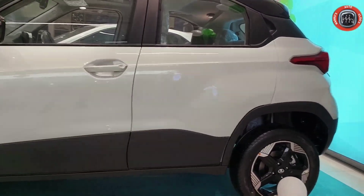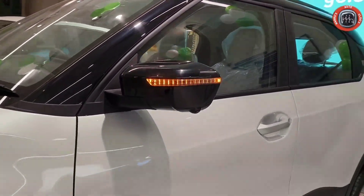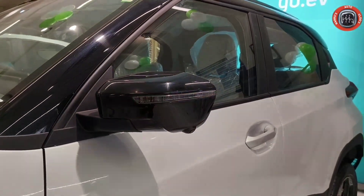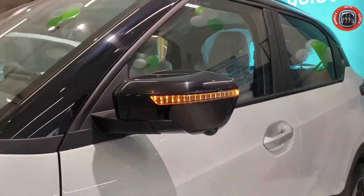In the petrol variant you can find front and rear drum brakes. When talking about the ORVM, you can see the auto fold option. You can see the blacked-out LED turn indicator combination, which is electrically adjustable and foldable. Just below, a side camera is provided for the 360-degree camera.